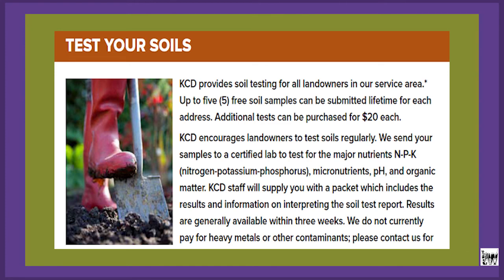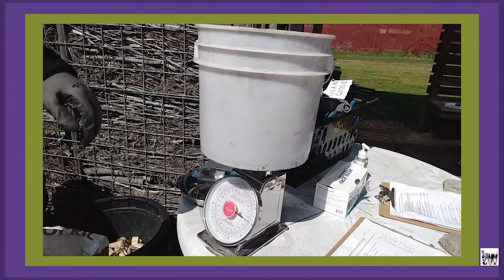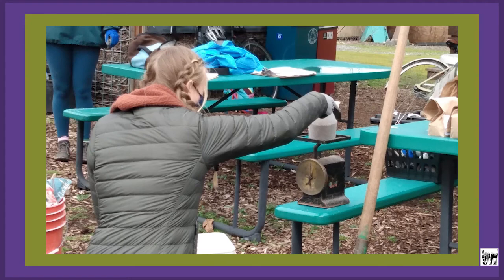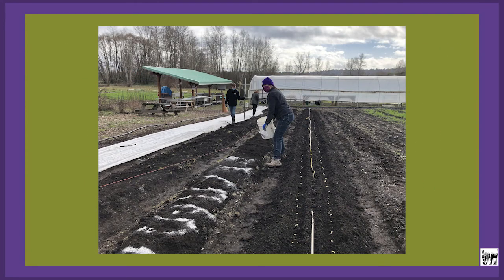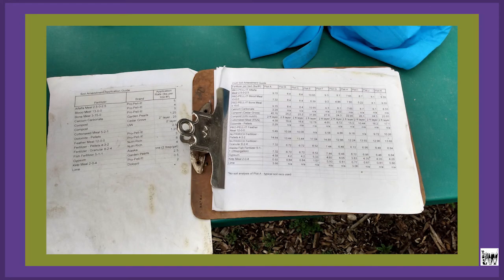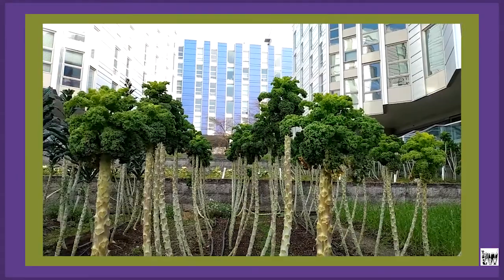You can also get a more in-depth soil test, and when you get your results you'll get recommendations on the correct amount of fertilizer for your plants. This is important to avoid excess fertilizer, because you really don't want to over-fertilize — it'll go into groundwater and end up in the water system. It'll also help you adjust the acidity of your soil, which is good for the particular crops you're growing.